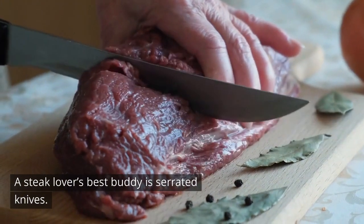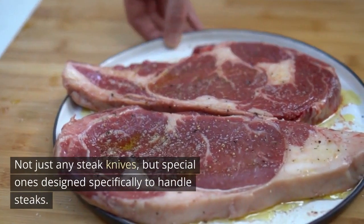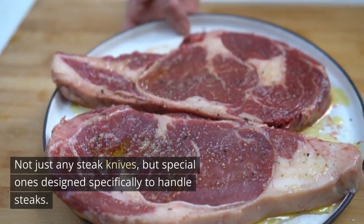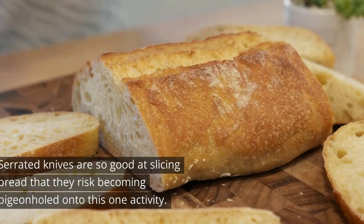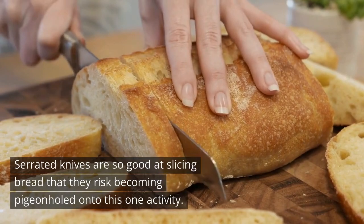A steak lover's best buddy is serrated knives — not just any steak knives, but special ones designed specifically to handle steaks. Serrated knives are so good at slicing bread that they risk becoming pigeonholed onto this one activity.